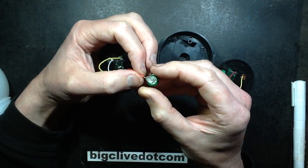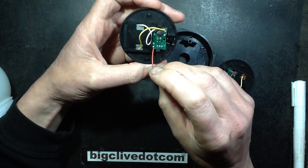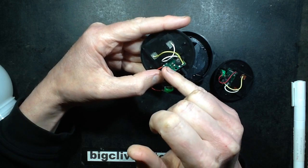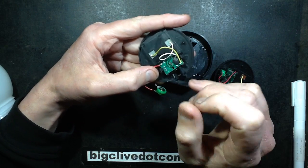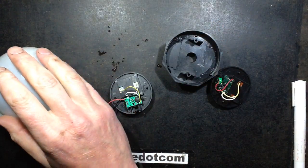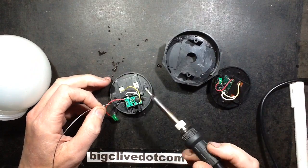That's soldered back on now. While this is open I think I'll also put a small solder blob across the switch, because the switch is also prone to corrosion internally. This is just the nature of electrolytic corrosion - it tends to eat metal away.